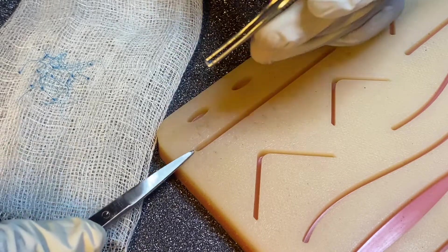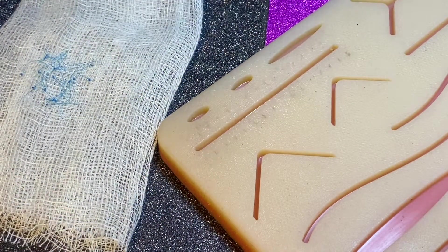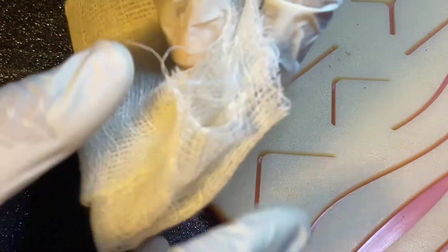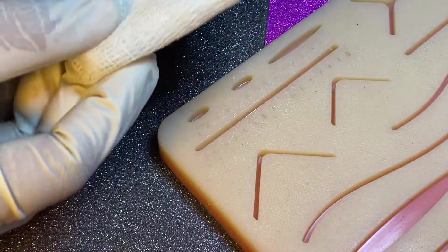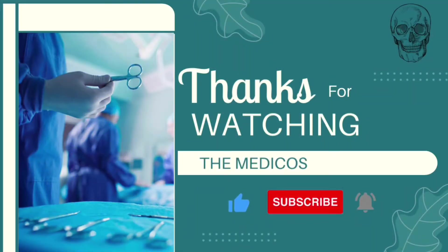After finishing the suture cutting, we have one more important thing to do. Gather all the removed sutures and throw them into the dustbin to maintain the hospital's protocol. That's all we need to maintain for suture cutting. Thanks for watching, and please don't forget to subscribe.